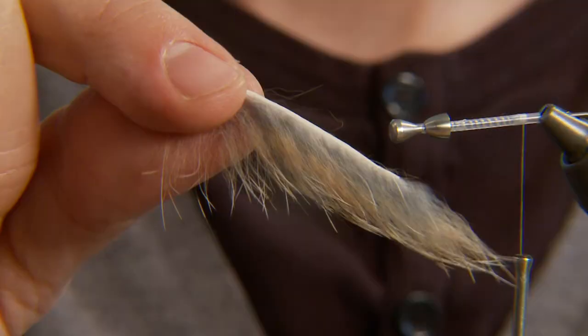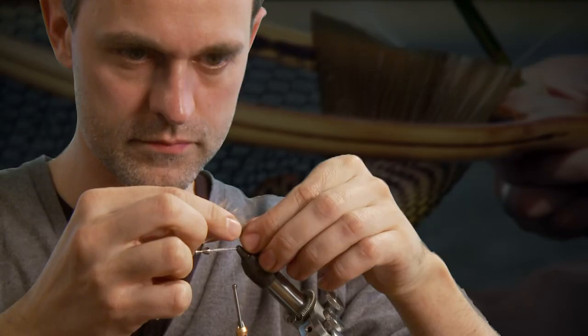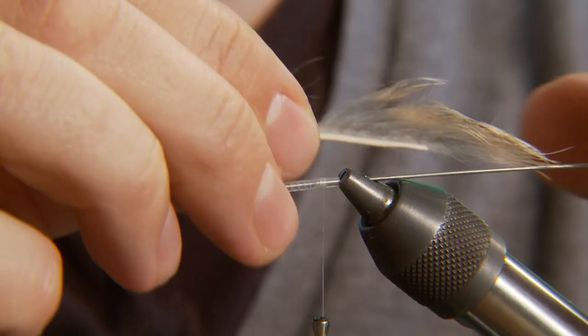For this fly, Morten prefers rabbit or hare for the zonker strip. Cut the skin into very thin strips so you get a very soft and mobile tail.